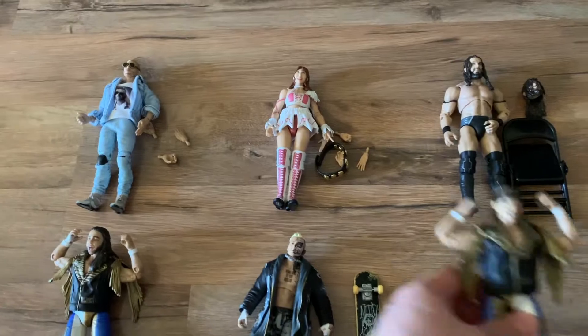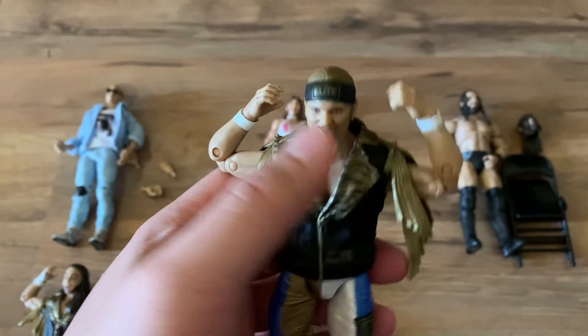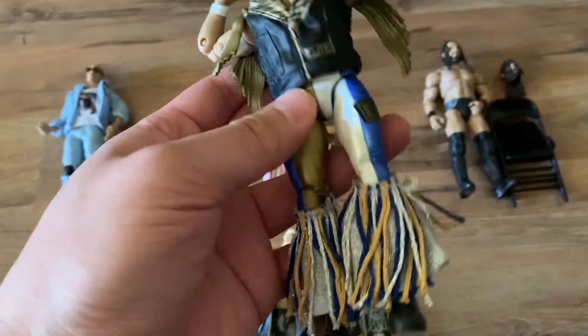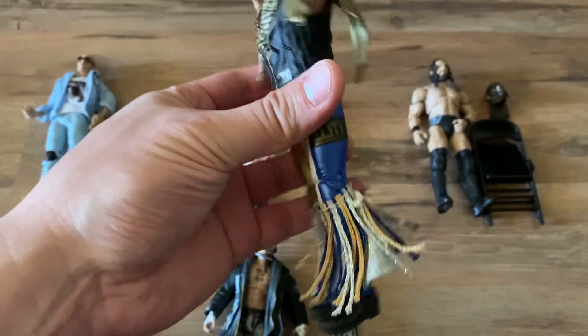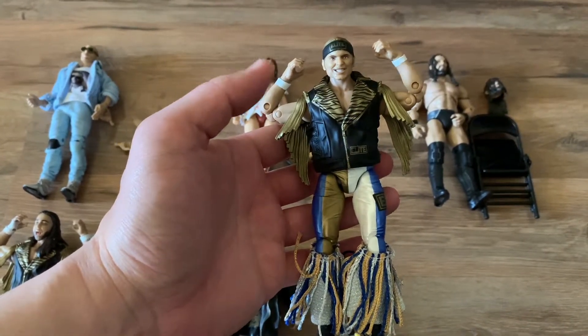Next is Nick Jackson. I like this head scan a little more. He's got the bandana, which is not removable. Same as his brother, it has a threaded leg and a ponytail. I definitely like this version a lot more.